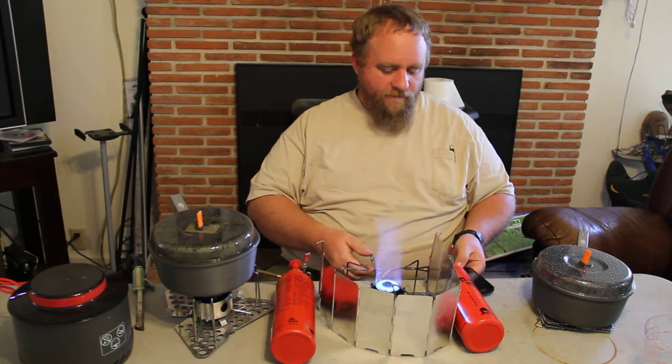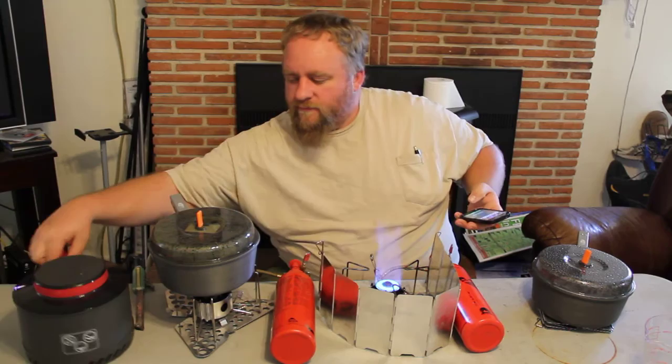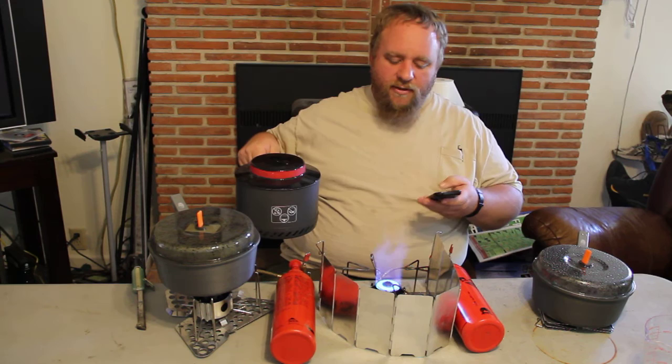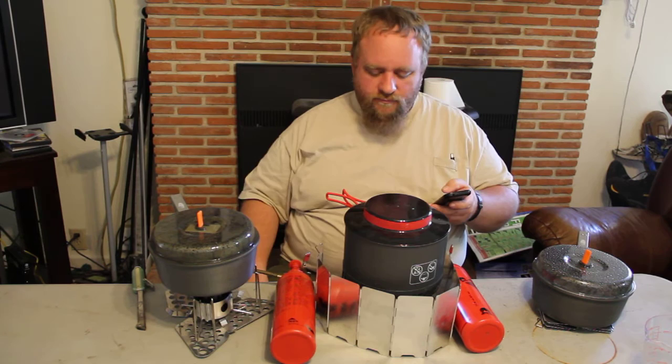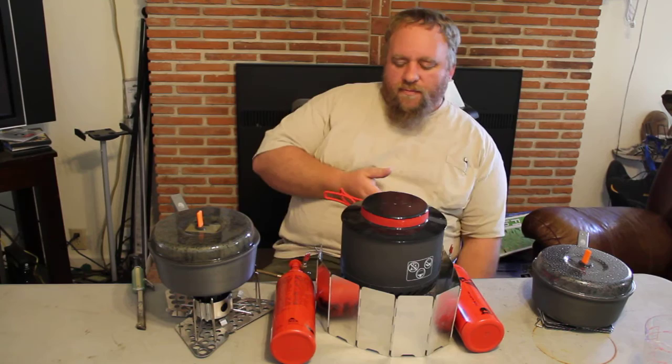Give me a couple more seconds. If you watch our video on the comparison of the quiet stove versus this new cap — this is a Korean cap, it costs about 50 bucks. So we're all the way up to full blast. Let's see how fast we can get this water to boil. We've had boil times on this right around the two-minute mark, so we're hoping to see another time right around there.